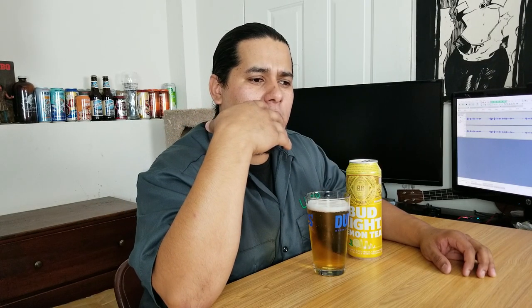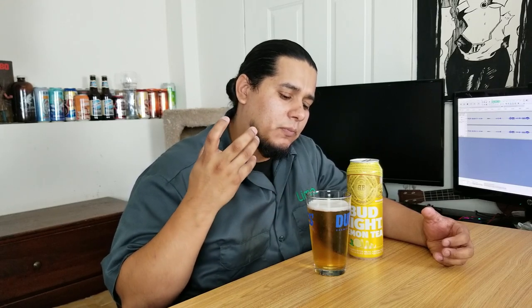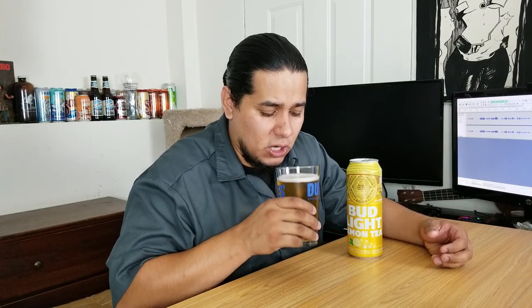It almost smells like a type of kosher grain, or some kind of barnyard, grain-bag quality — just full of actual grain. That's probably from the tea leaves and the earthy qualities of the tea. Anyway, the main thing is tasting this, so let's go ahead and taste it.